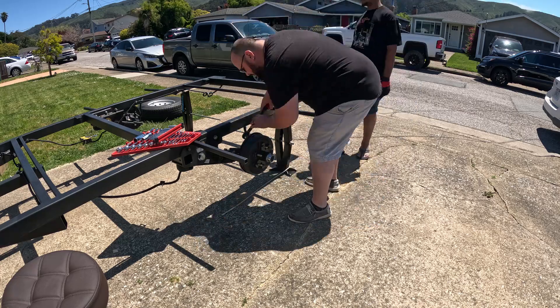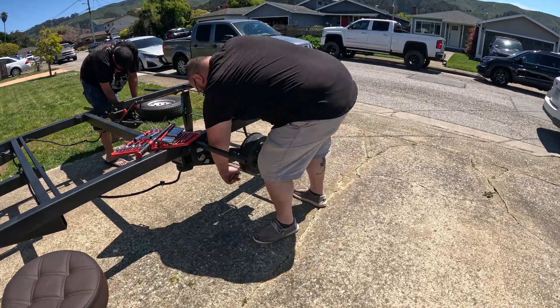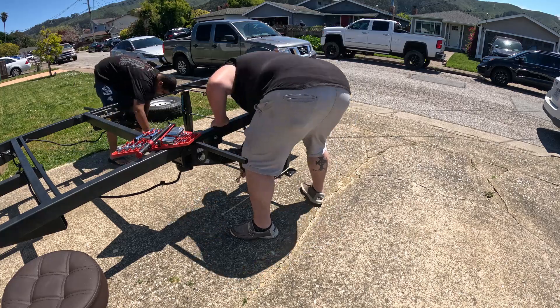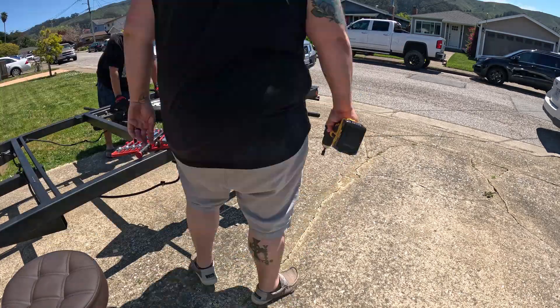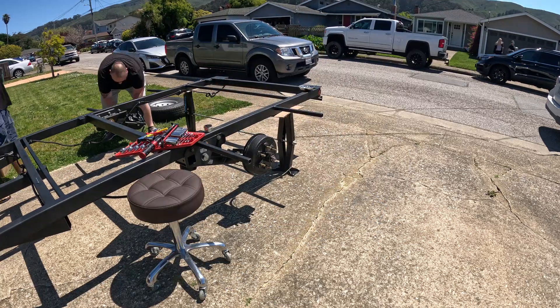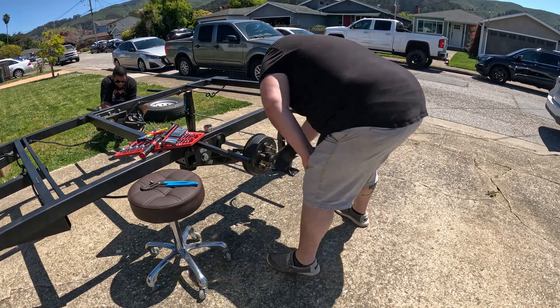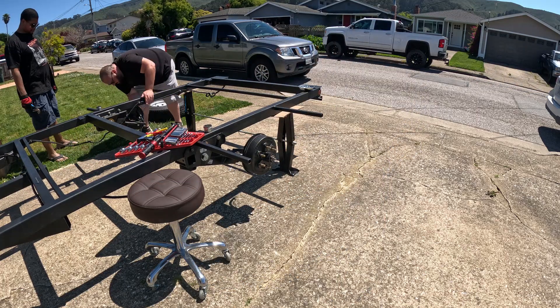As you can see we took off the tires and now we're taking off the old brakes. These brakes are for larger tires because I was originally trying to make them about the same size as my truck's just for easier towing and being able to do more off-roading. However I realized that having those big tires raised it up way too much — raised the whole trailer up.